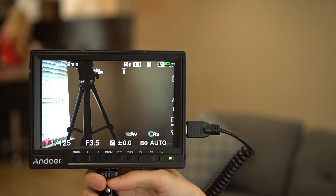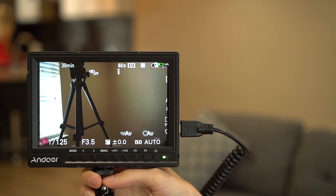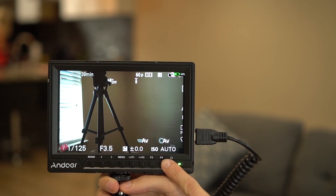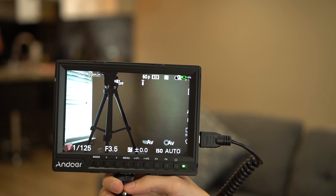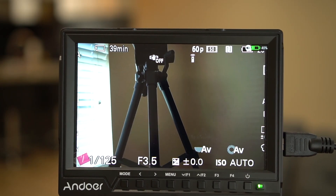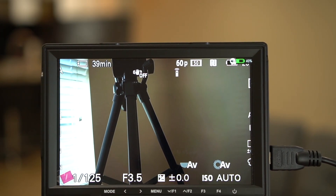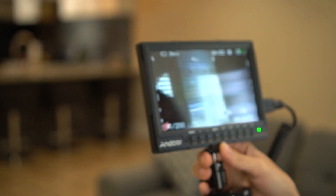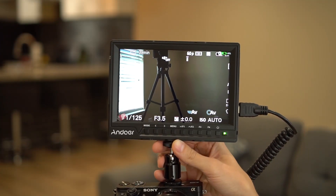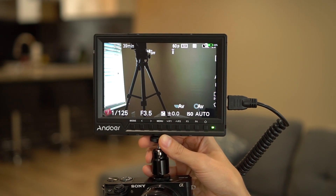As you can probably tell, it looks just like the back of your camera screen. You have all of your info at the bottom — ISO settings, all of that fun stuff. The battery indicator is up at the top. It is full HD and the pixels are quite small, making it a pretty detailed display.